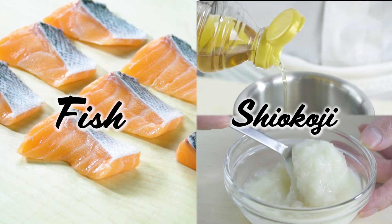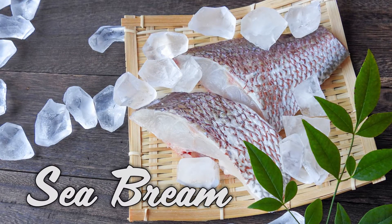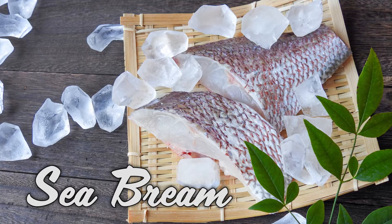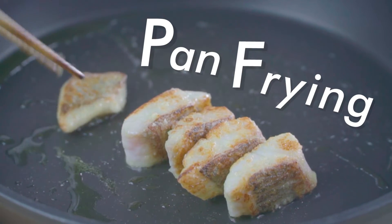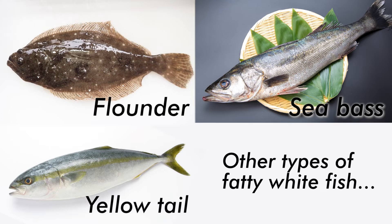In this video, we use the same method but using a different type of fish — sea bream — and cooking it in a different way: pan frying. Instead of sea bream, you can use other types of fish for this dish. Our recommendation is fatty types of white fish, like flounder, sea bass, yellowtail, etc.